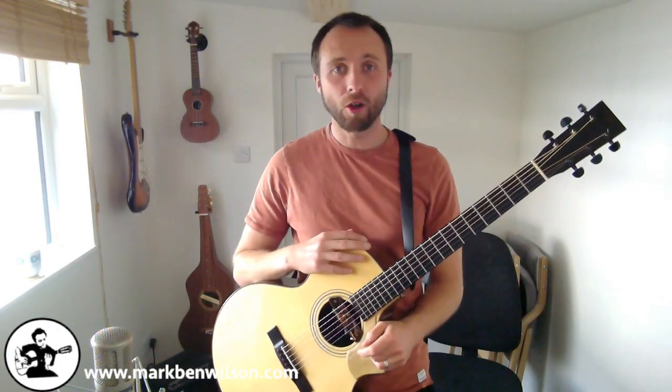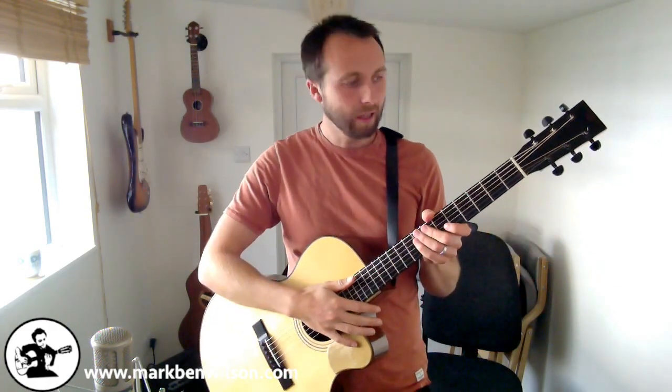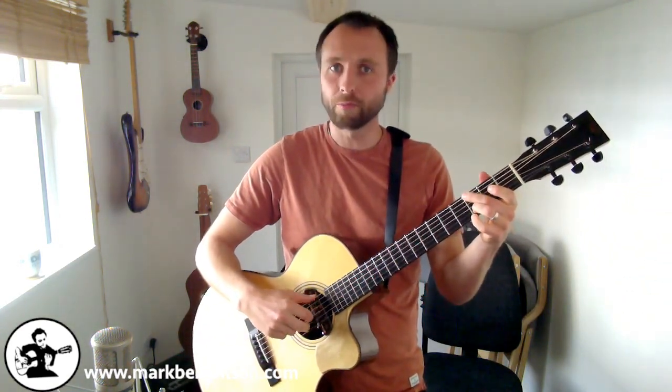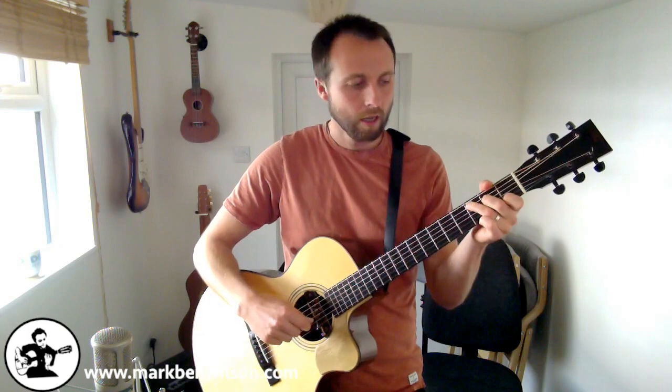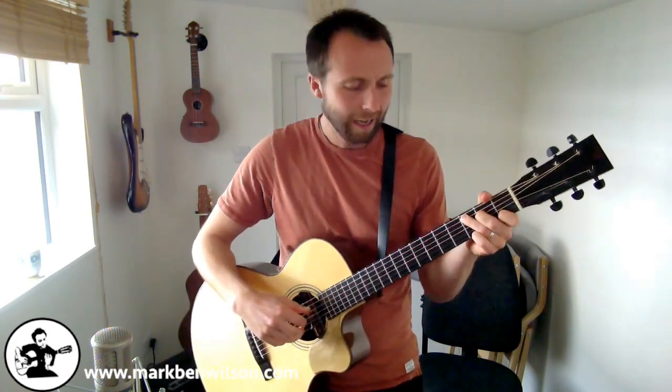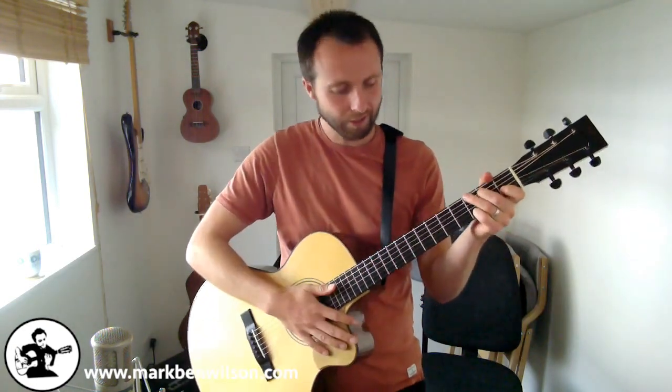Welcome to today's lesson on basic Travis picking style. Travis picking is a style of finger picking where you use the thumb to play two or more notes while the other fingers play melodies or rhythms over the top. This style was used by a guy called Merle Travis, a country player, and he was the first to play like this as far as we know, so it's named after him. Let's get started.